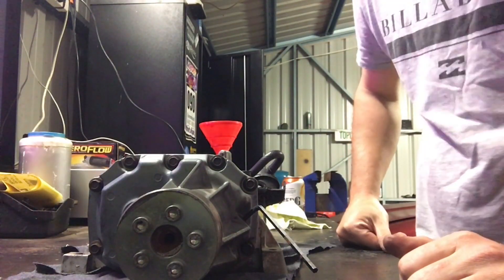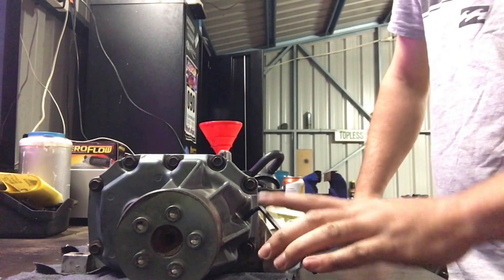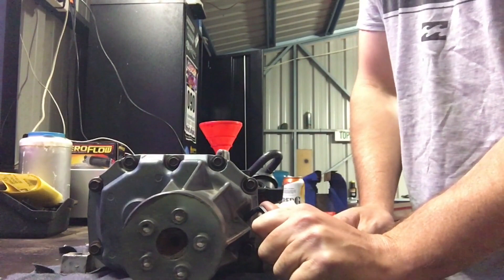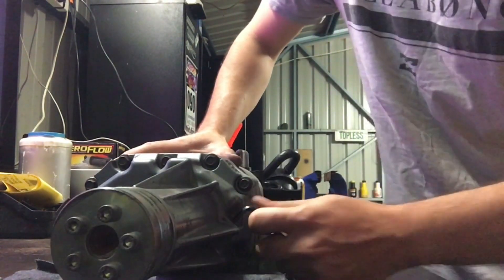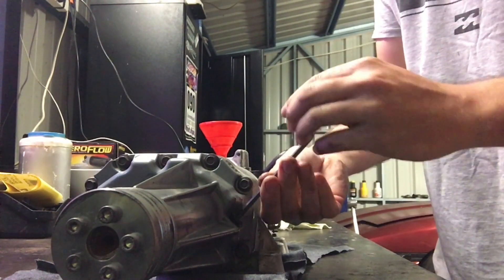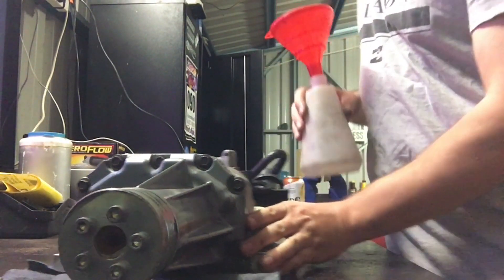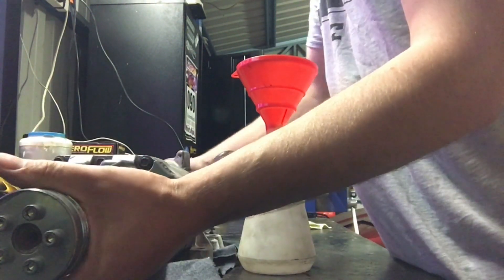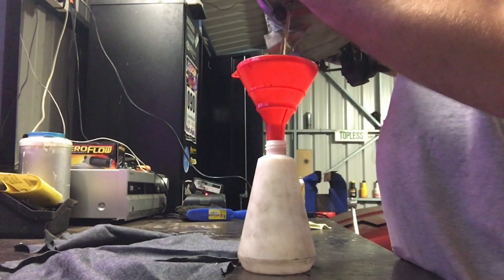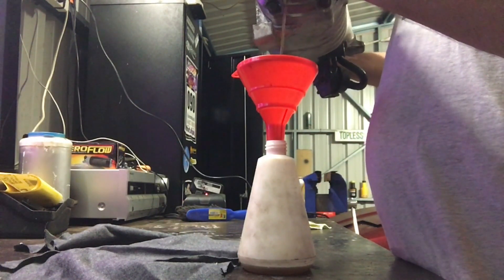Sorry about the iPhone footage - the GoPro decided it didn't want to work. This plug here is 7/32 inches - an allen key or hex socket, whatever you've got. I'll try and do this in real time. It's cracked. We'll see how much of a mess we can make with this setup trying to catch the oil. I'll probably fast forward this bit and show you when we're done.